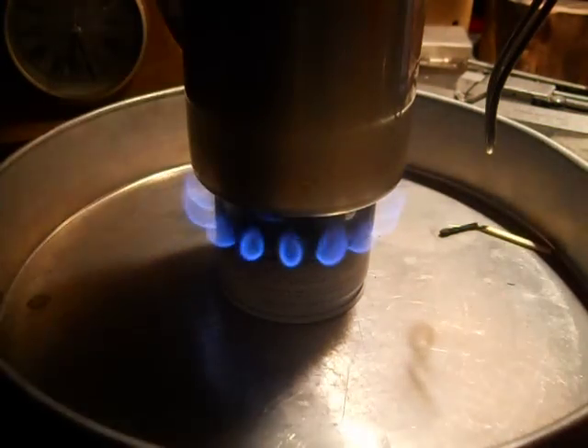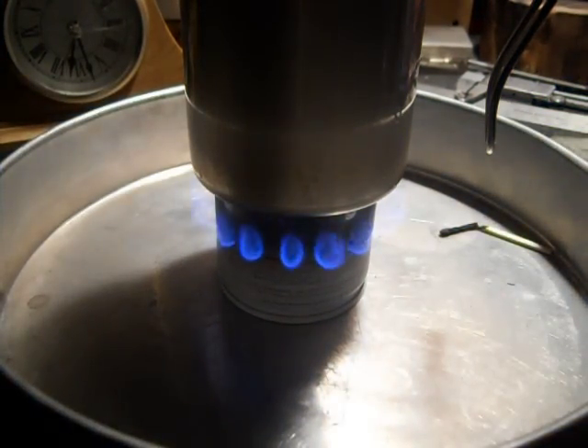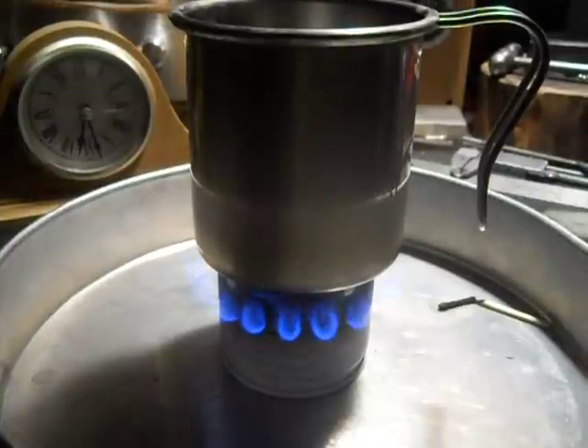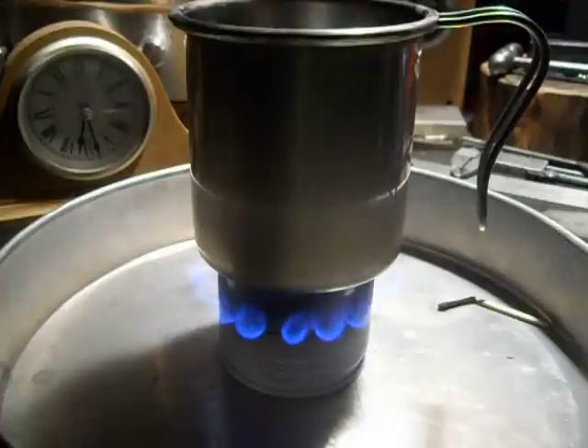It is only about 42 degrees in the shed here. It's chilly out — just like you'd use it outside on a chilly night, 42 degrees, 10 degrees above freezing. I'm going to let this run until it's out — that's one ounce of fuel.